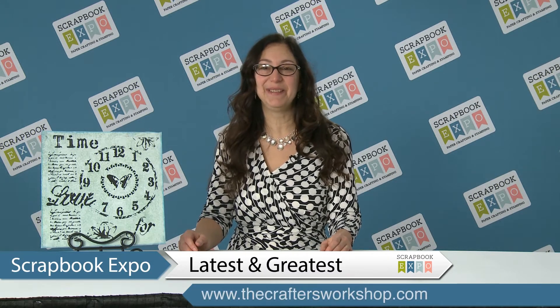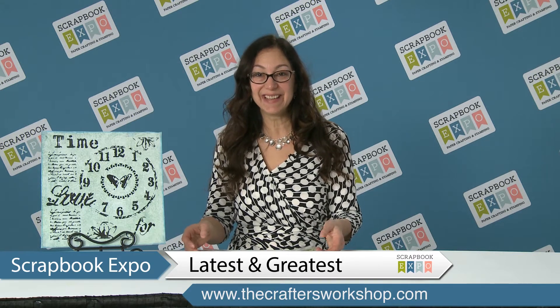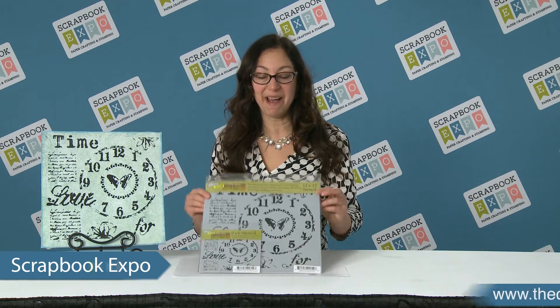Hi, I'm Jamie from The Crafters Workshop and this is Latest and Greatest brought to you by Scrapbook Expo. Today I'm showing you some of the newest stencils. This one is by Rebecca Meyer and she has a wonderful line of stencils coming out that have that perfect grunge look but it's pretty and it's easy to do.